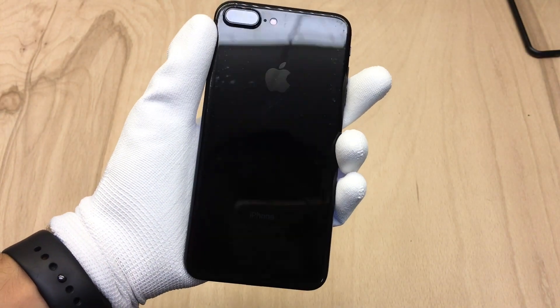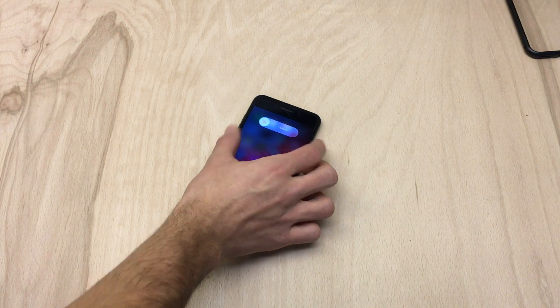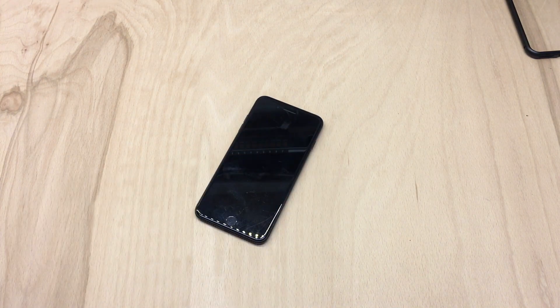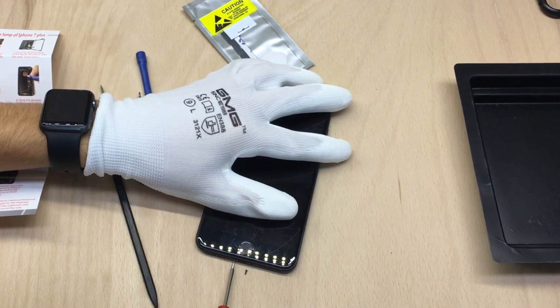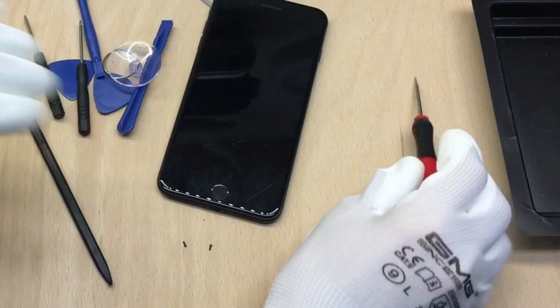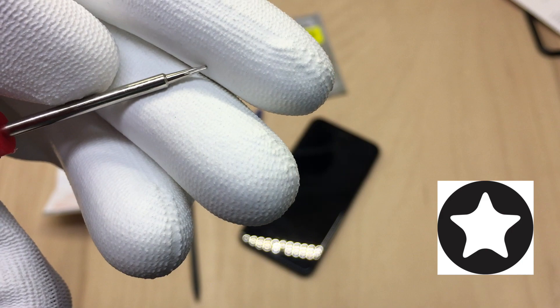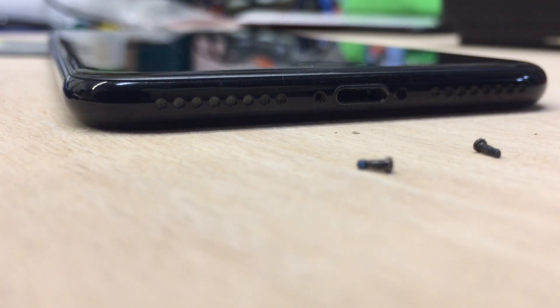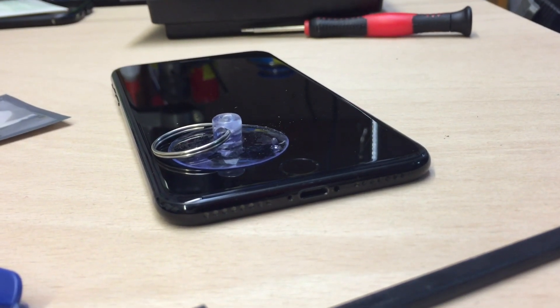Before we can start, you will always have to turn off your phone beforehand, because we do not want to fry any of the electronics inside your iPhone. After that, we want to remove the two screws on the bottom of the device at the lightning connector — you have to use a Pentalobe screwdriver for this. After the screws are removed, simply put them aside so you don't lose them.